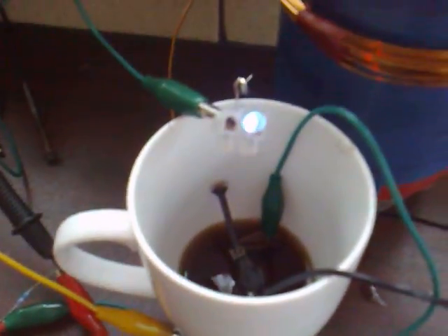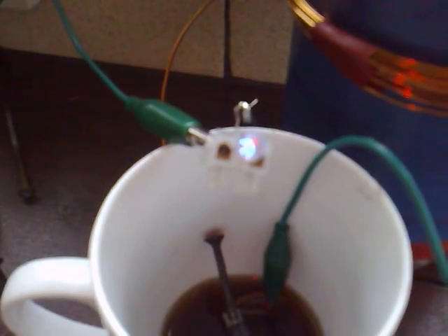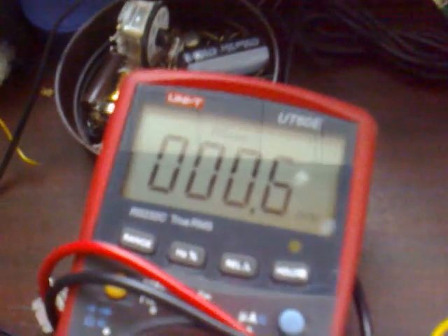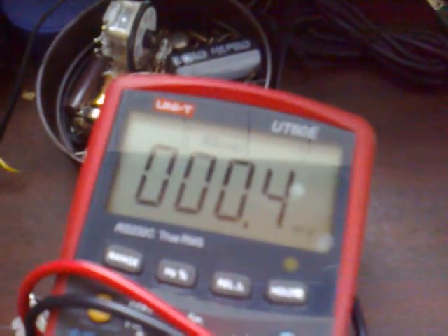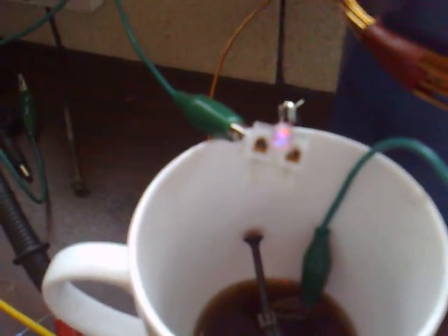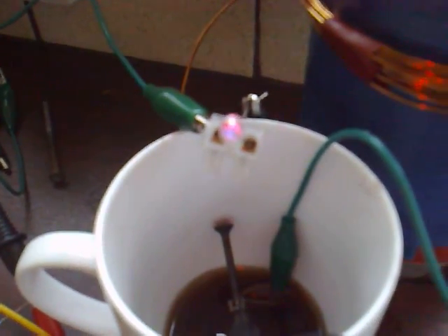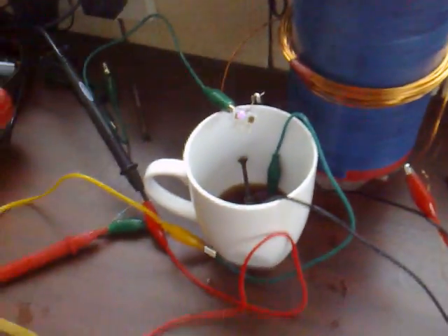Now I'll try and turn this rheostat with one hand — you can see the current coming down. It's still lit. I'll get it right down as far as it will go. That's 600 microamps — still lit. That's 400 microamps. I actually made a suggestion to Slayer to try it on a lemon, and after doing this experiment I'm actually convinced it would work. Anyway, that's the fun for today — thanks for watching.